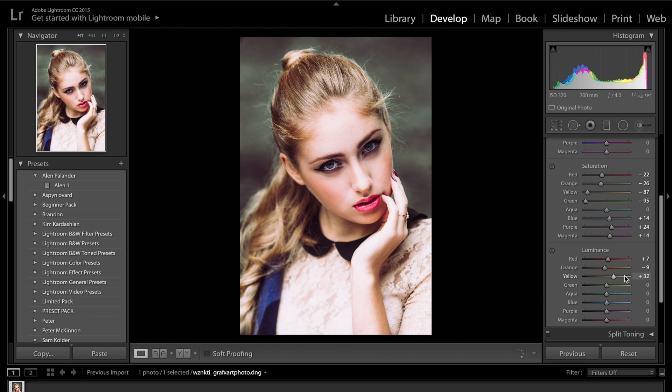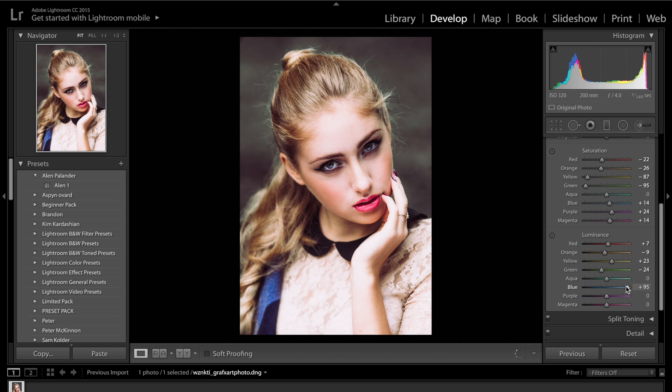We're going to get the orange slider and drag it down to about minus 9 just because it then gives us a bit more contour and contrast in the face. As for the yellows, probably drag those up — I like the sort of look it gives the hair if you drag it up, it gives the hair those nice highlights. The greens you can drag down or up depending on what style of image you're going for. I personally like the background to be slightly darker. As for the blues, I'm going to drag them to about plus 60 to plus 70, and then we're going to come back and correct that using the brush tool. Purples, drag those up as well. And the magentas — I don't want to do too much because then the lips are going to start to look slightly fake. We're probably going to drag them down to about minus 10.